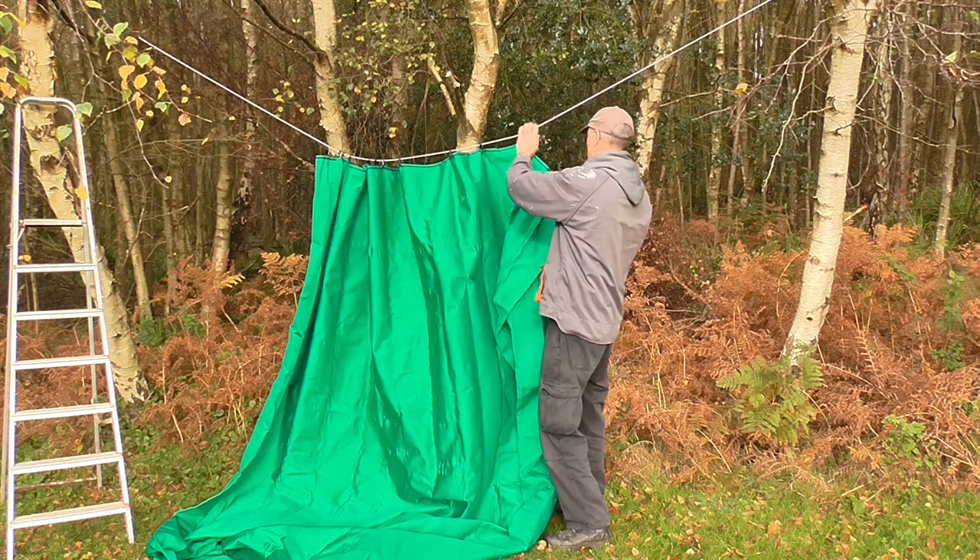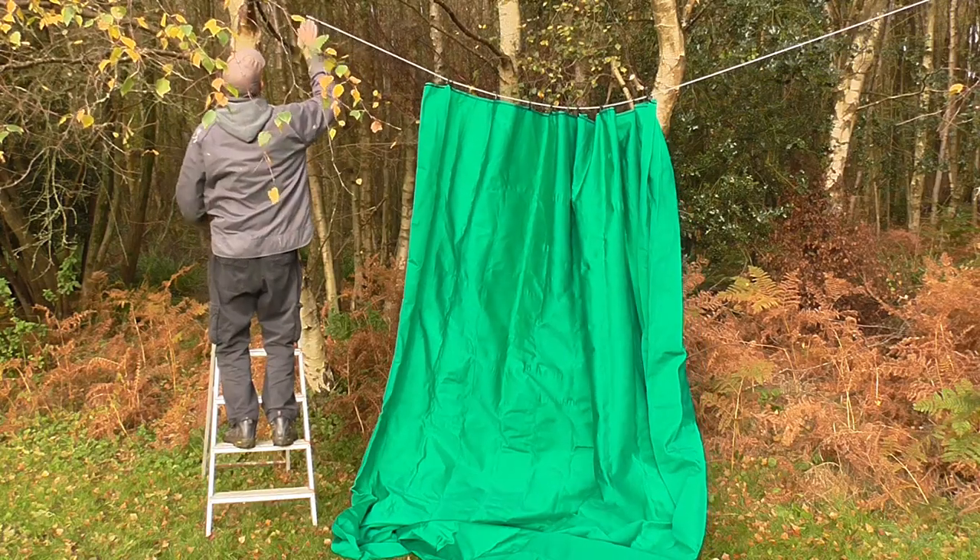I quickly set up the net with the hooks included in the set. Then I pulled it up.